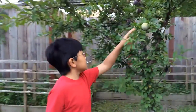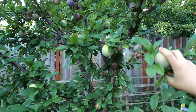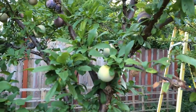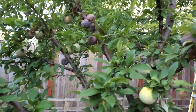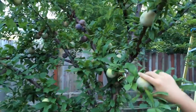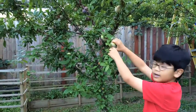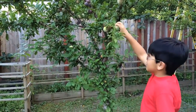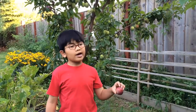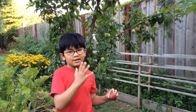The problem with ours is that you can see that this one is shriveled up — it has like a disease. So we have to pick all these fruits to prevent that from happening to the already not infected ones. That's what we're going to do today. We were originally hoping that the pluots would ripen up on the trees so that we could pick them and immediately after eat them.